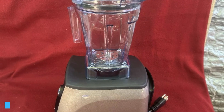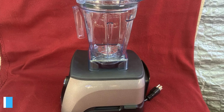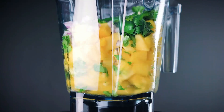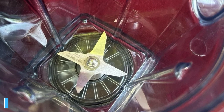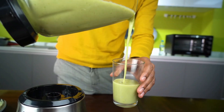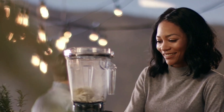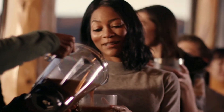With the Vitamix A3300 Ascent Series blender, you're getting quite the powerhouse. The motor base handles tough ingredients with ease, ensuring smooth and consistent blends every time. The stainless steel blades stay sharp and deliver on performance, turning anything from ice to nuts into fine, homogenous mixtures. You'll appreciate the touch controls, which offer precise speed adjustments tailored to your needs — whether you're making a smoothie, soup, or nut butter.